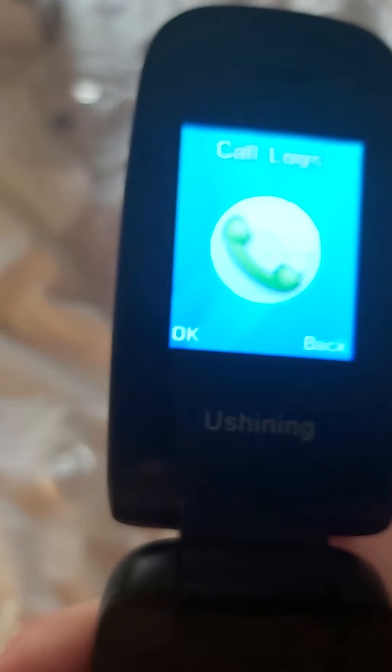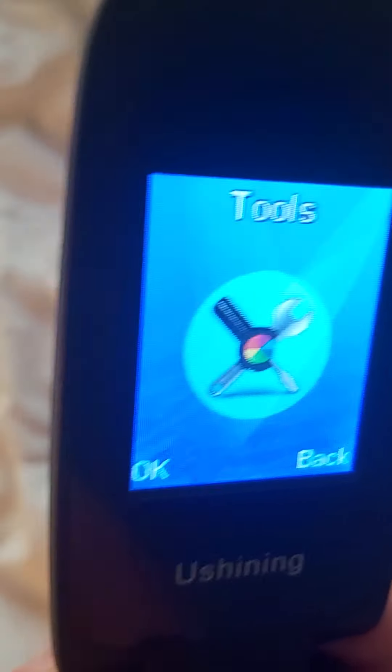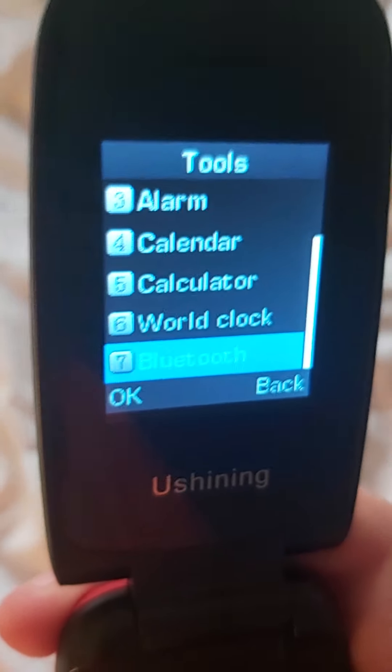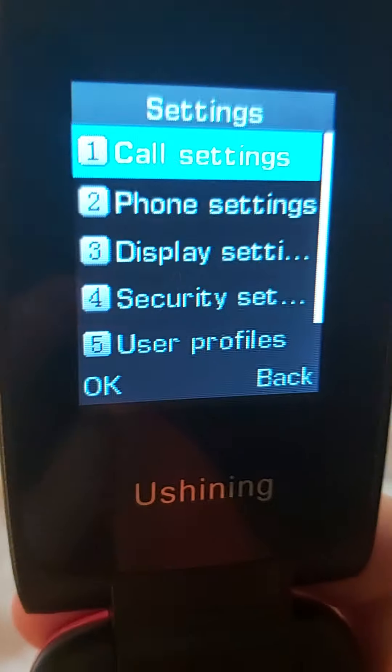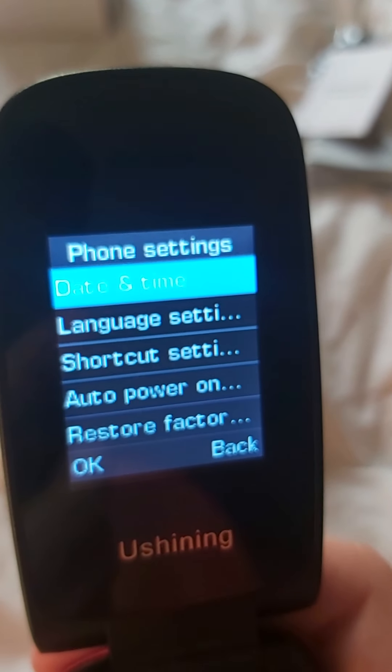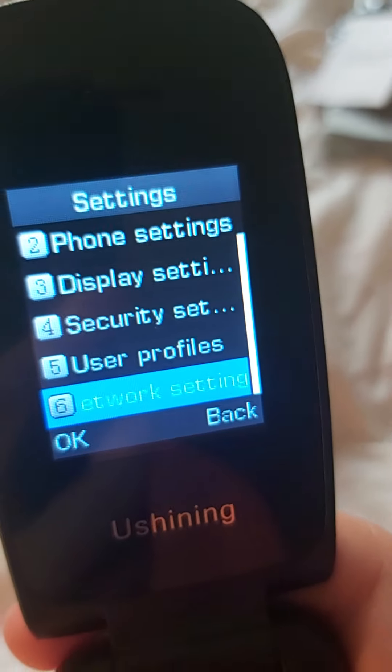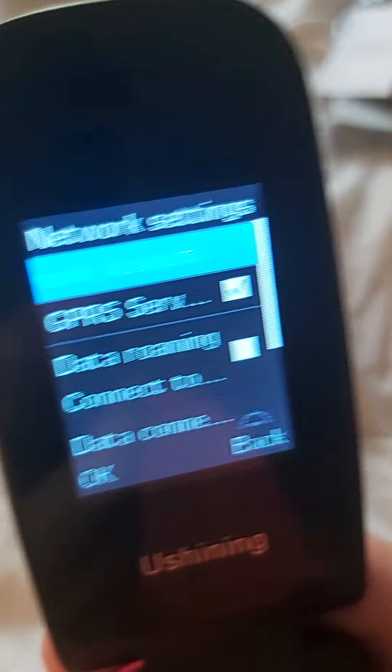Insert SIM. Here's the user interface — it's got large icons. It can run games, there's a calculator on there, and it's got Bluetooth. Here are the settings. And it's even got data roaming, which is good.